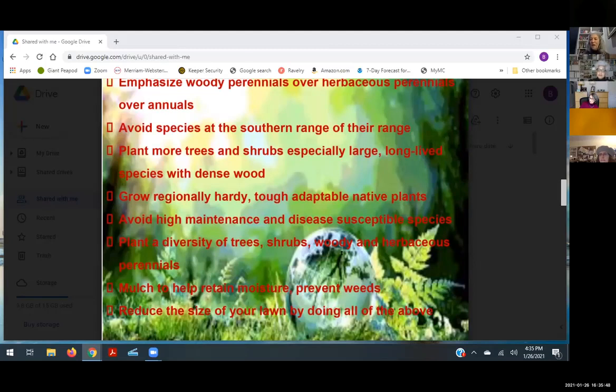There's a program in Montgomery County called Tree Montgomery that will plant a tree on your property — I'm getting three trees, including a bald cypress and black gums. It takes about two years to actually receive a tree, but they're big expensive trees. Grow regionally hardy native plants — non-native plants tend to be higher maintenance and more susceptible to disease. Diversify your plantings, use mulch to retain moisture and prevent weeds, and reduce the size of your lawn.